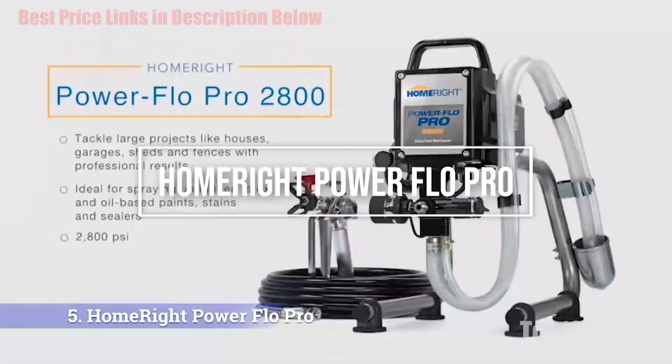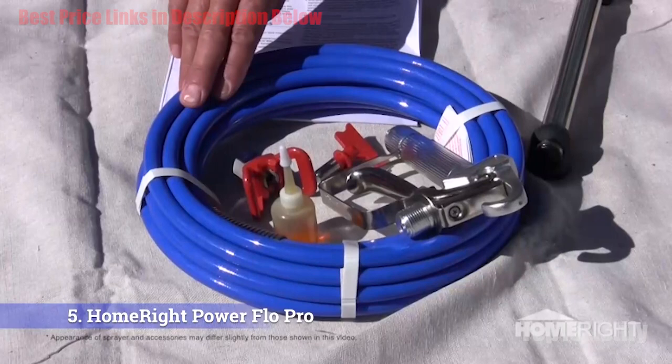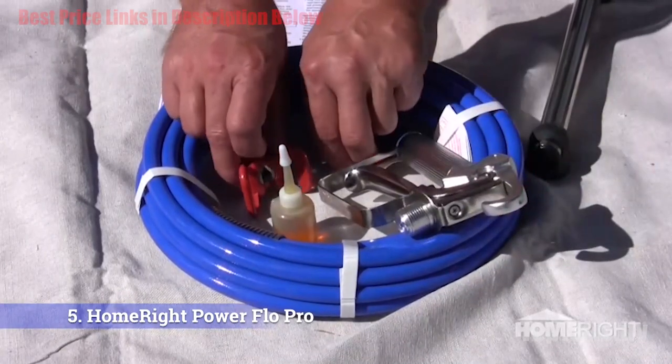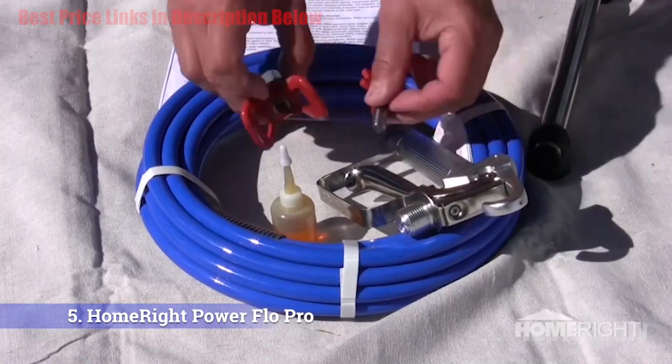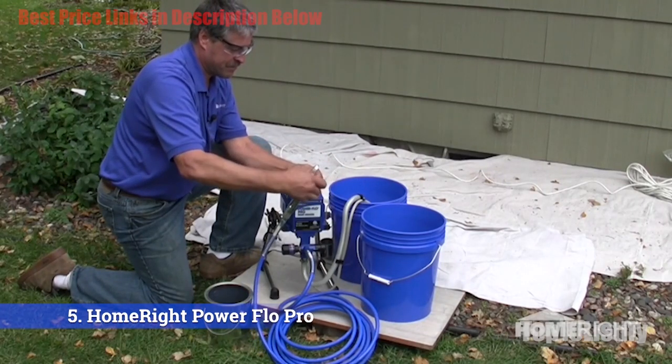Number 5: HomeRight Power Flow Pro. This is specifically designed to help homeowners become better DIYers, so consider this for your personal projects, not necessarily professional ones. That doesn't mean you can't attempt large projects. It's powerful enough to produce 800 PSI, so it will push through and thin paint with ease.